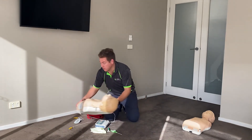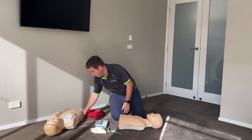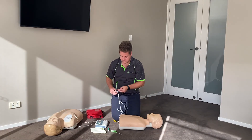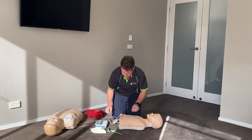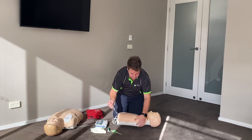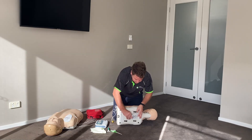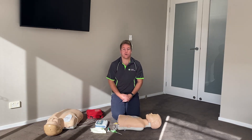For a child, the child pads will go on the front and on the back. Again, this is so the shock goes straight through the heart.